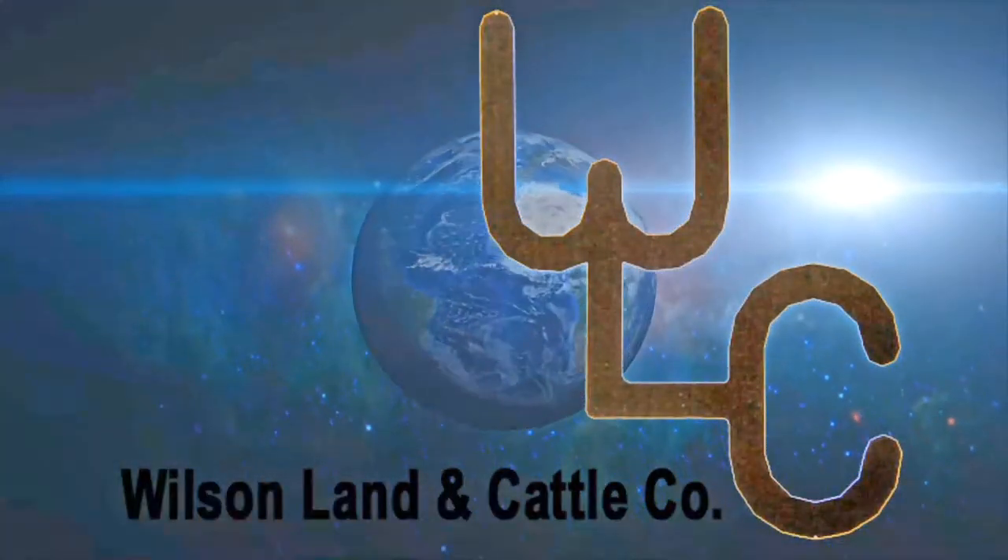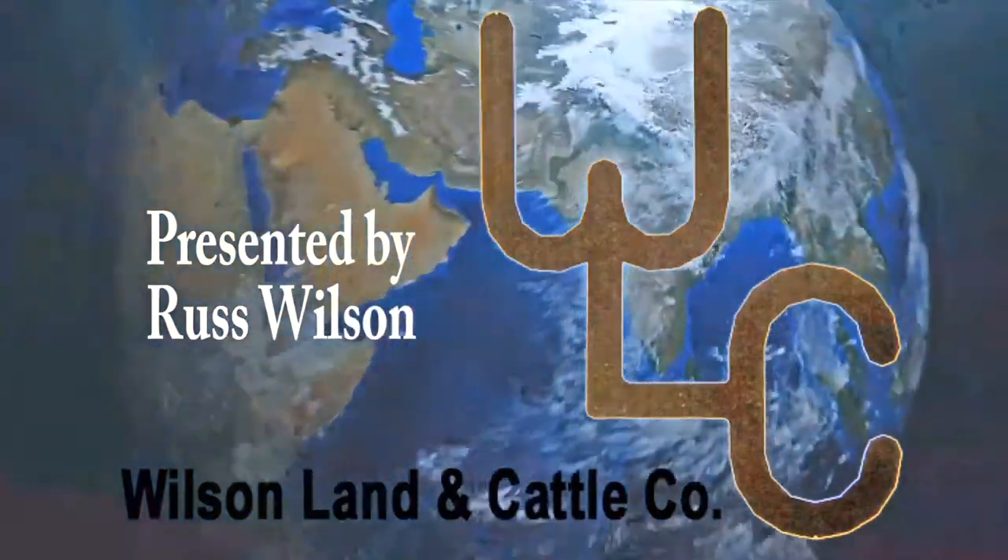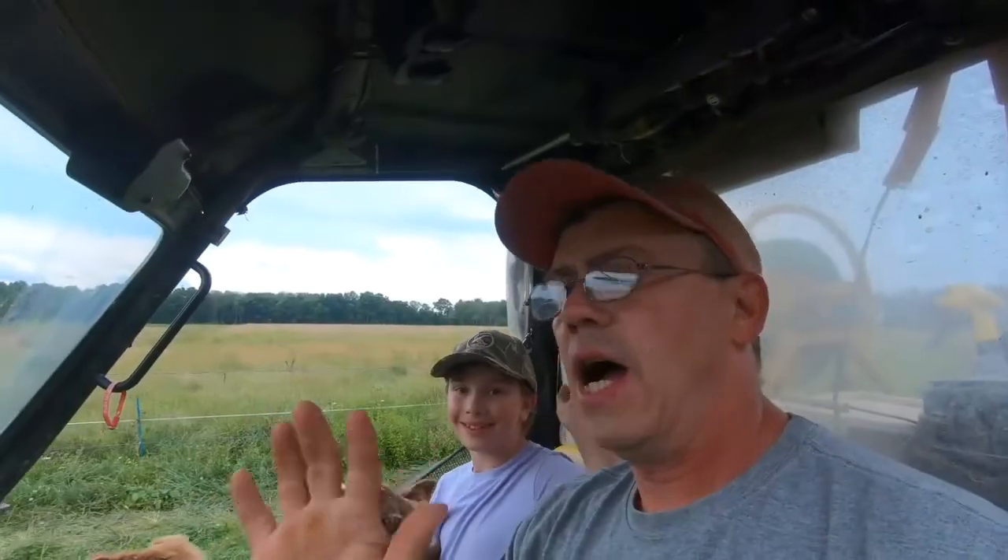I still don't know what that smell is. It smells like something dead. Hi friends!